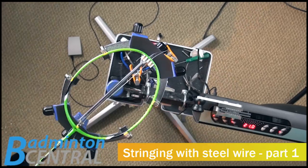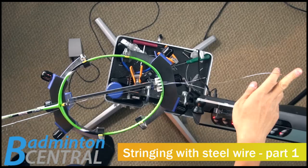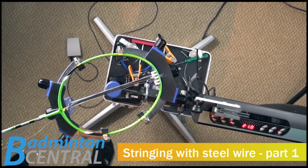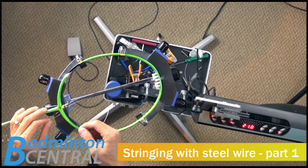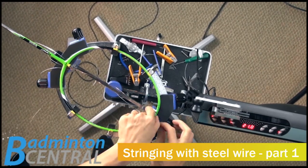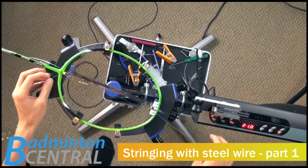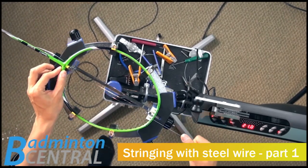I'm especially careful because I don't want to make any kinks on the string at all. If I do that, it might create some weakness and it may cause the string to snap prematurely. So I'm doing my standard flying clamp starting procedure, which some of you might have seen before, but some of you might not. So here it is.